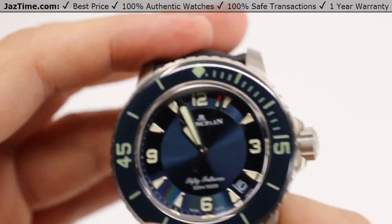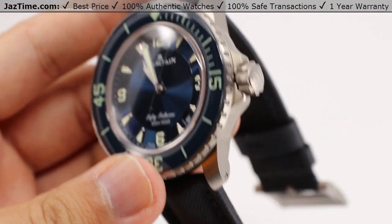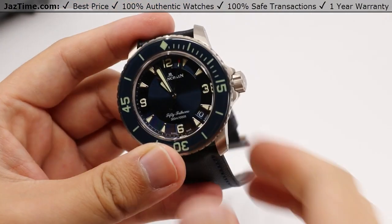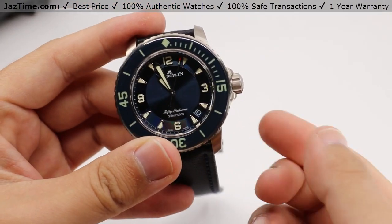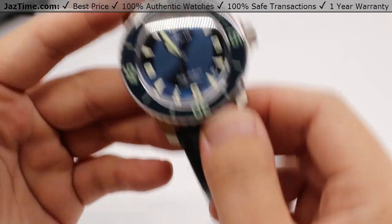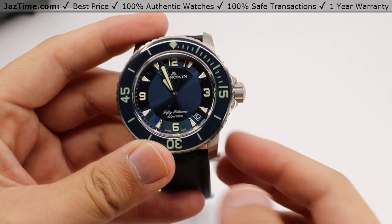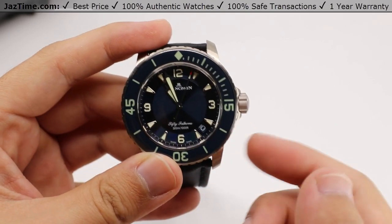And as a diver's watch, this certainly has a good feature to have if you don't want to attract unwanted attention from sea life. The titanium construction also makes it a very light watch, so you don't have to worry about expending extra energy to move your arm as you swim to the deeper depths of the ocean.